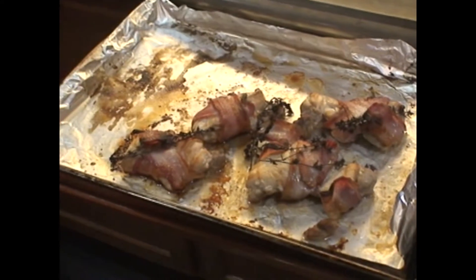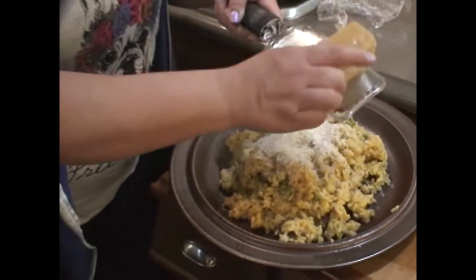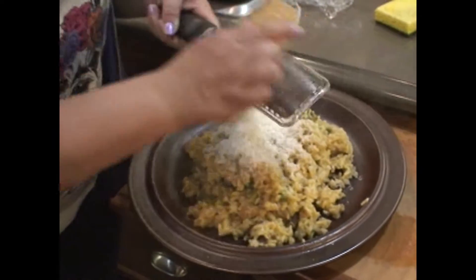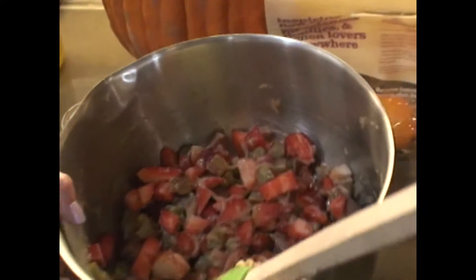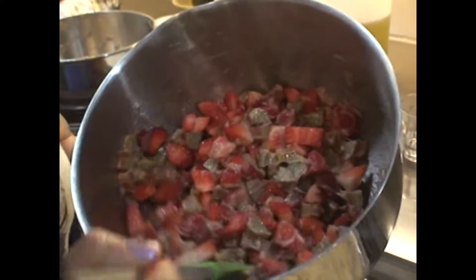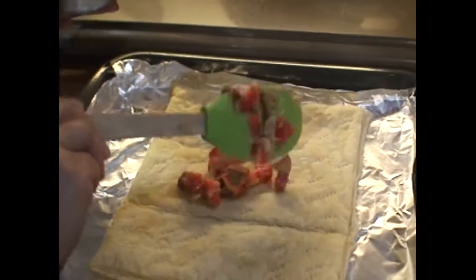I'm just going to plate it. Parmigiano-reggiano — the best. So we have the guava combo mixed in with our strawberry and rhubarb. We have our par-baked puff pastry.